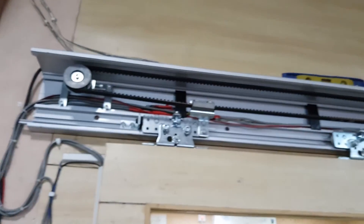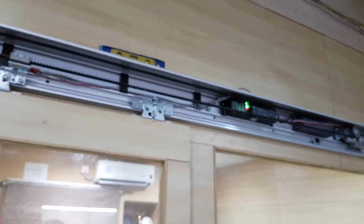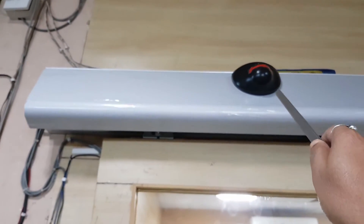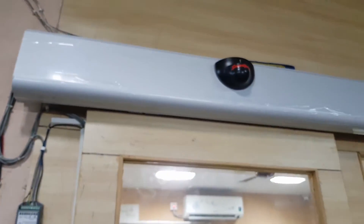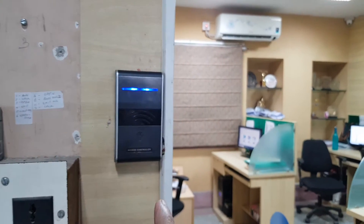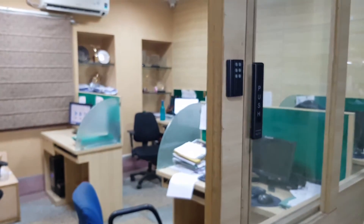I will now show you the cover — this is a factory-supplied aluminium cover. Normally the motion sensor is connected here, but in the office we have connected a hand scanner instead to avoid the door opening constantly. When I touch the hand scanner, the door opens. You can connect either the motion sensor, the hand scanner, or the wireless push switch. This wireless push switch is auto-programmed with the controller — no coding required. I push it and the door opens and closes.